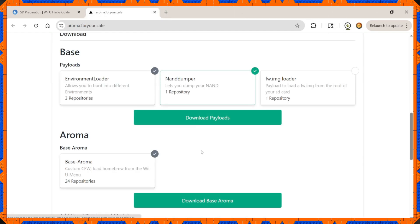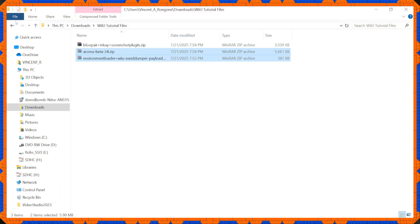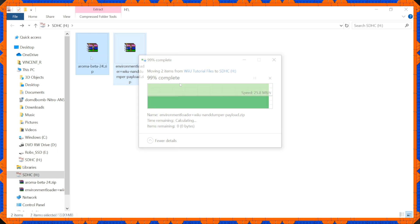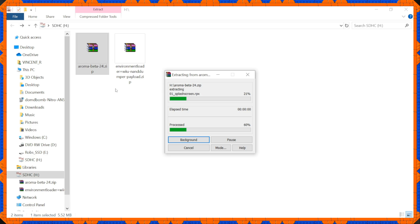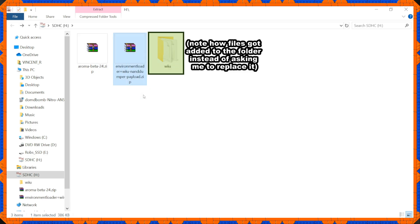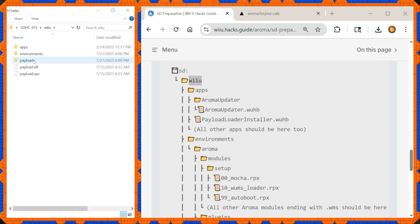For now, focus on downloading the payloads and base Aroma. You'll be given some zip files. What's handy is sending the zip files directly to your SD card and extracting everything from there. When you extract something that has the same folder, the folders will simply merge rather than one replacing the other. If everything was done correctly, your SD card directory should look like shown — take a moment to verify everything is where it needs to be.